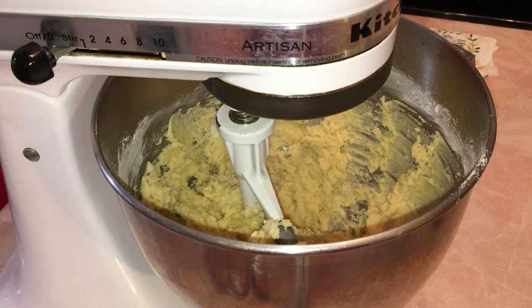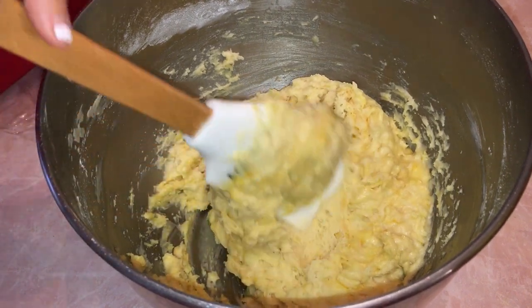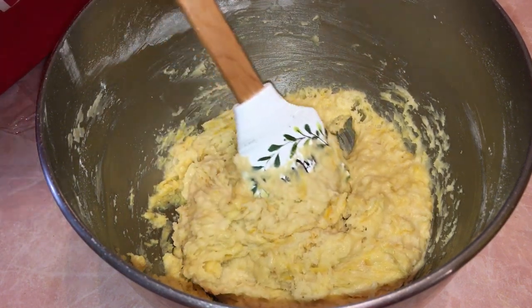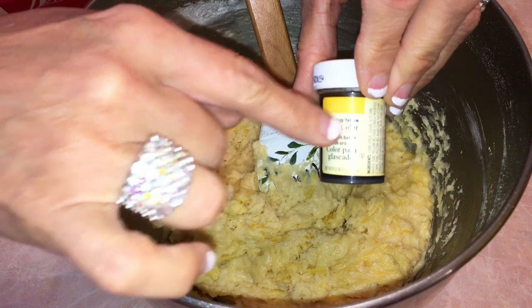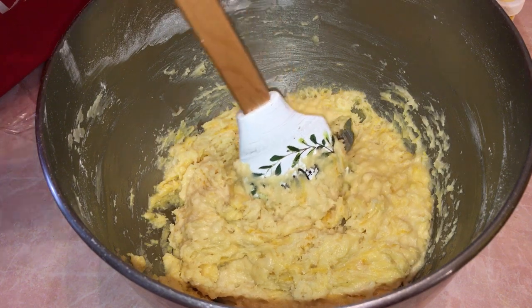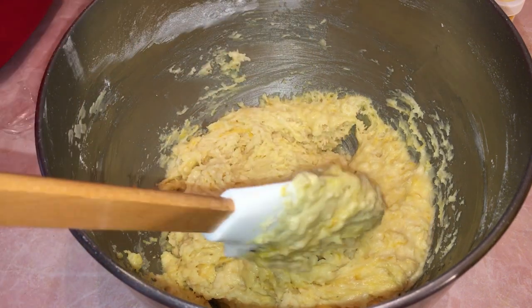Here is the final dough — it's going to be very sticky. We need to cover it and put it in the refrigerator for 25 minutes. Normally it comes out pretty yellow, but I added just a tiny tint of buttercup yellow food coloring — less than an eighth of a speck — so you can do that if you want them to look really yellow.